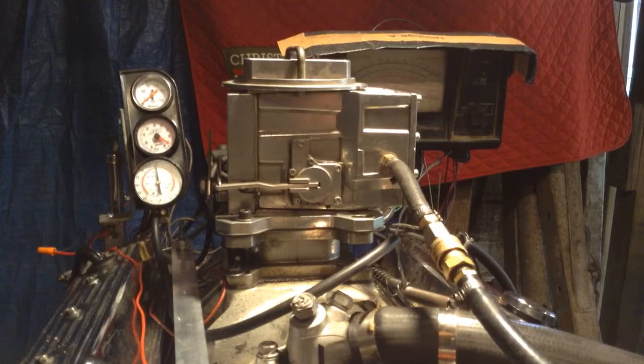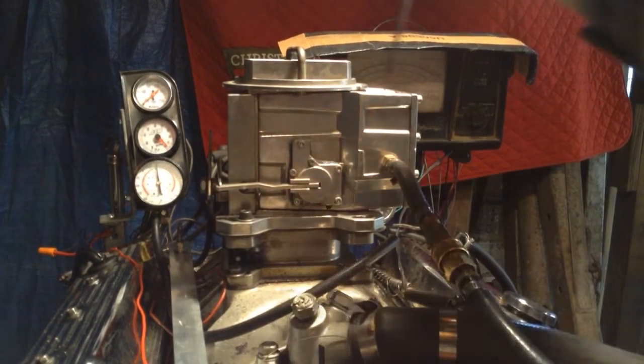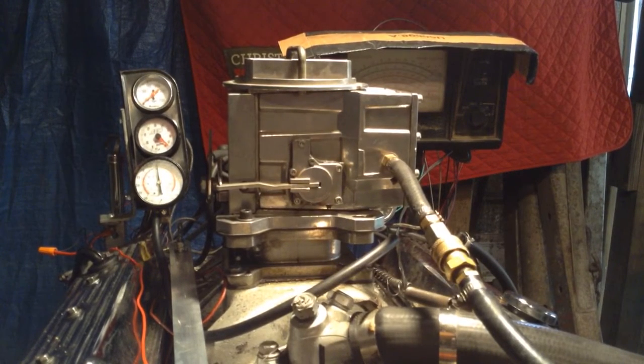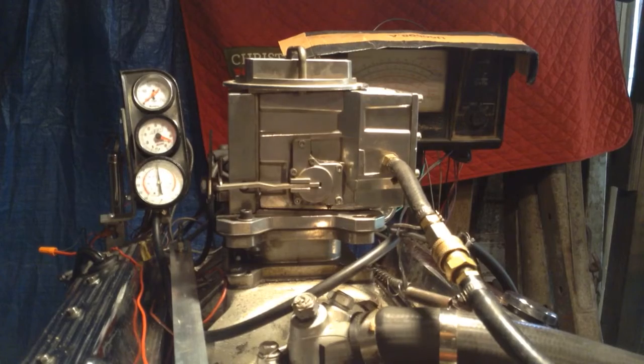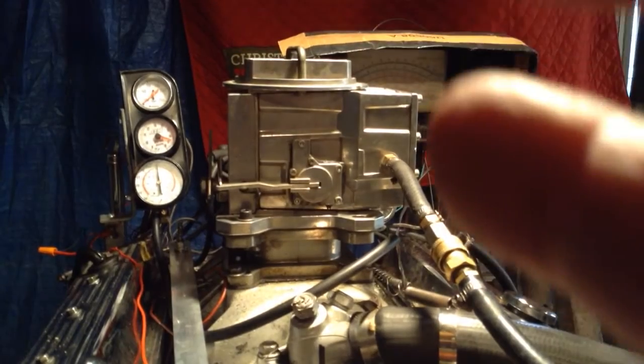I did not like the fact that when I turn the mixture screw, they're not connected to anything inside. So we have to see what's going on right there. And if the meter blocks are shot or missing, that's gonna be an extra charge.